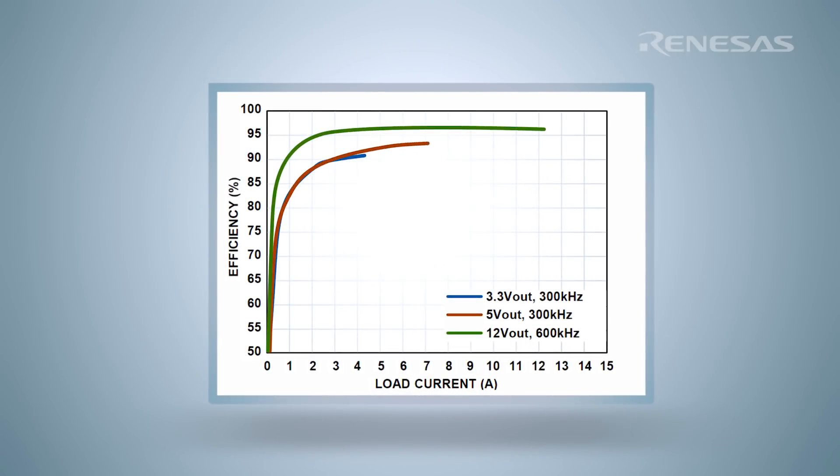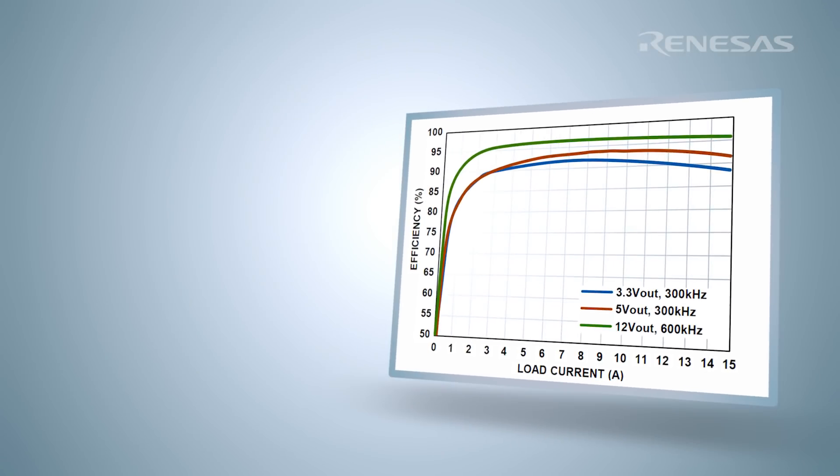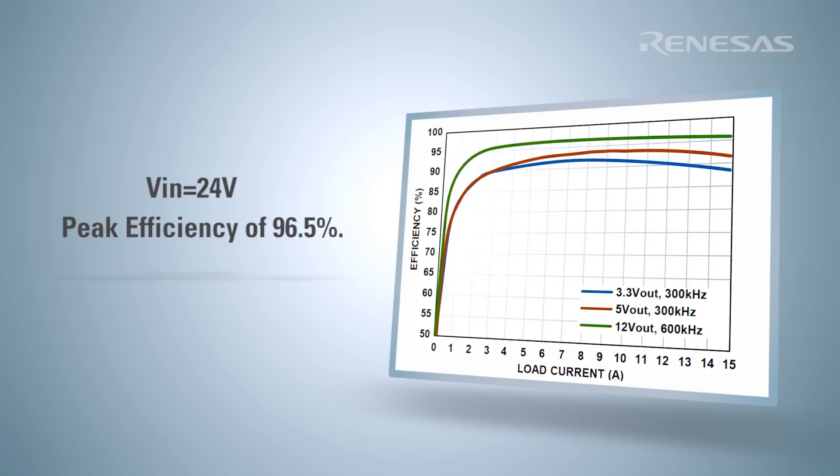As shown here, the ISL8215M provides one of the most efficient solutions in the marketplace today, capable of achieving a peak efficiency of 96.5%.